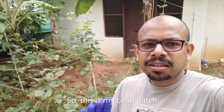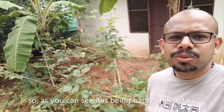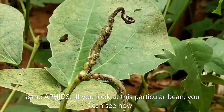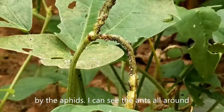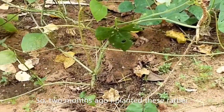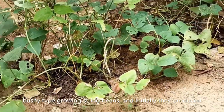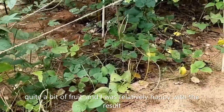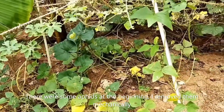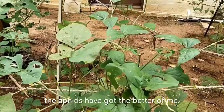Let's check out my survival garden today. This is my bean patch where I grow strong beans, or string beans as some call them. As you can see, it has been pretty badly affected by some aphids. Two months ago I planted these bushy-type growing string beans and initially they produced quite a bit of fruit. There were some aphids at the beginning — I removed them mechanically and also used some sprays, but the aphids have got the better of me.